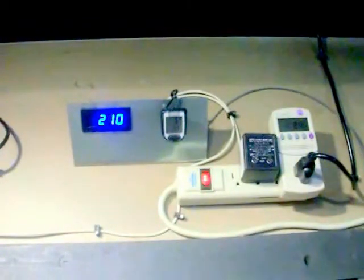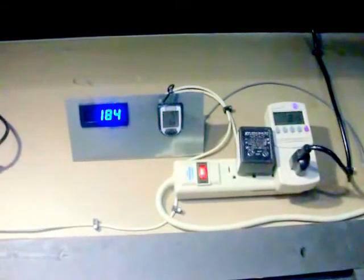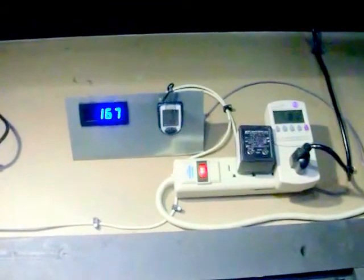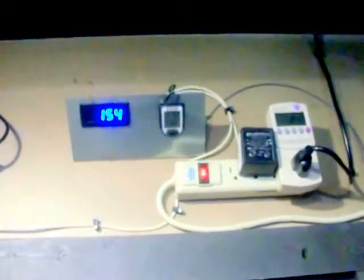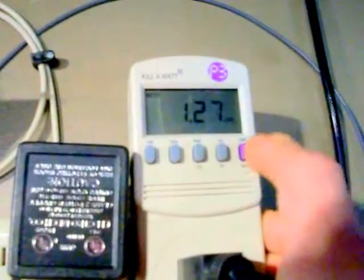We are again on YouTube — seven blades as opposed to 11, same problem: low RPMs. It's not as windy so I'll leave it up there and give it a better chance. We've got the kilowatt meter — got 1.27 kilowatts.